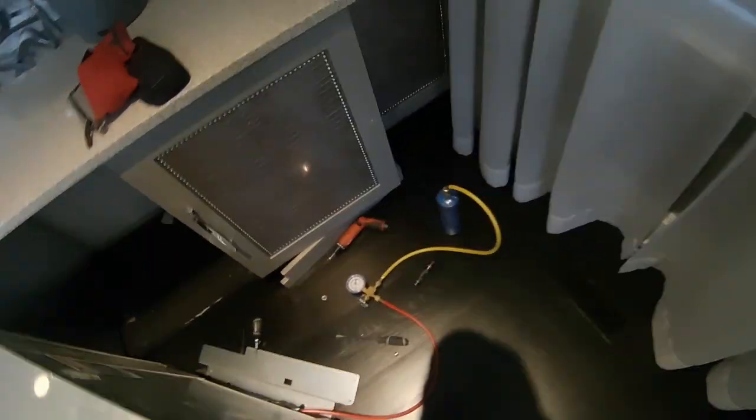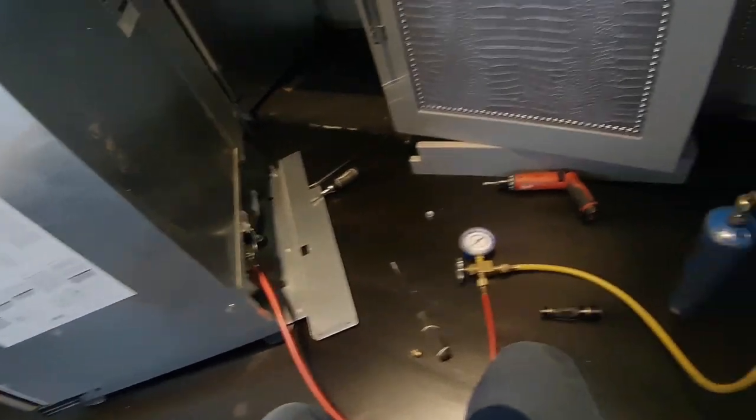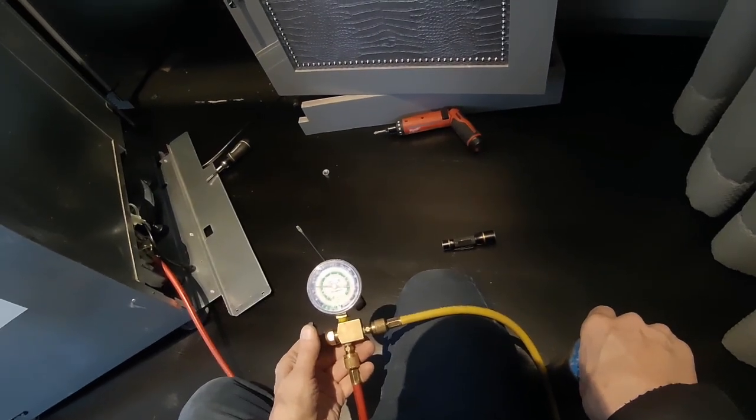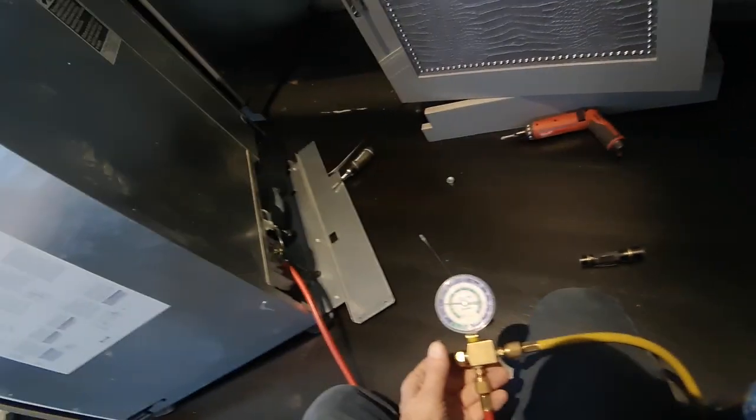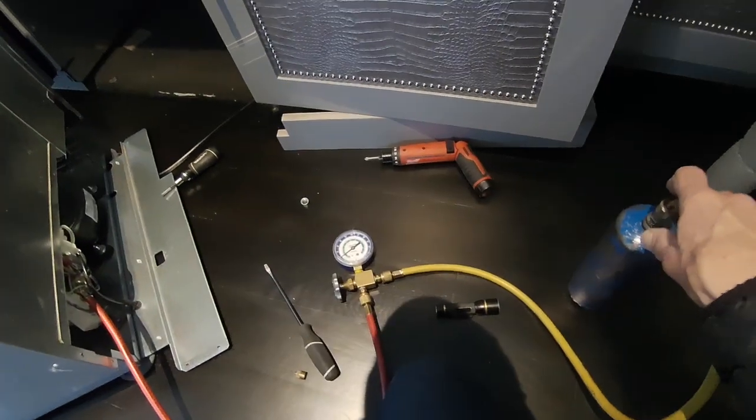So I guess it does have a leak. I hate doing sealed system repairs on these little wine coolers in the customer's home. As you can see, you damage something in here, you better have insurance. I'm putting quite a bit of Freon in here — I'm assuming it's almost empty. That's looking good, or I should say better.